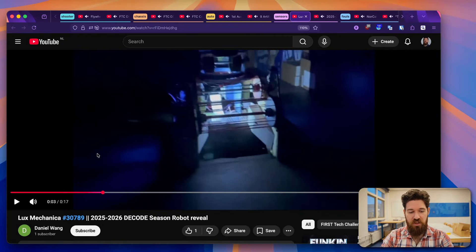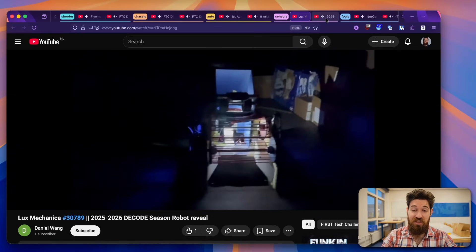Next up, we've got Team Lux Mechanica, 30789, with a little robot reveal. Mostly I want to show the inside of the robot — particularly this gigantic LED strip on the inside. They've clearly got color sensors on the inside, and it's just a good reminder that having a consistent color environment and a consistent lighting environment for those artifacts as they go in is really critical for sensors and their success.